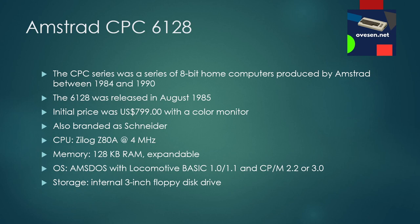The machine was also branded as a German Schneider. It runs on a Zilog Z80A CPU at 4 MHz and it has 128 kilobytes of RAM, which is also expandable.